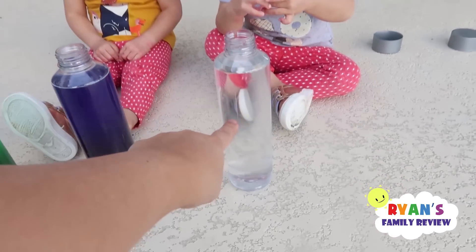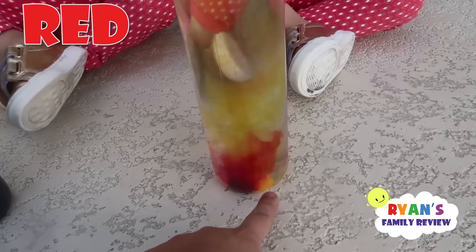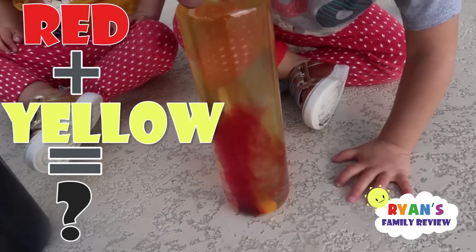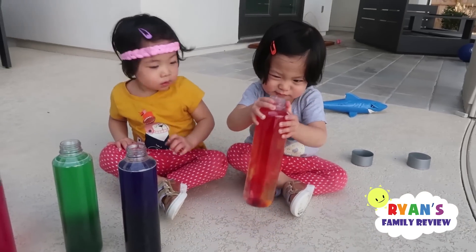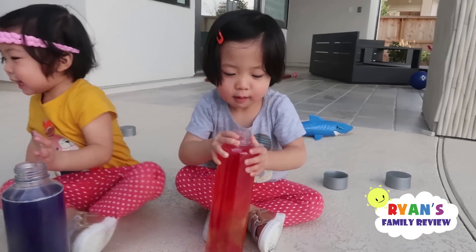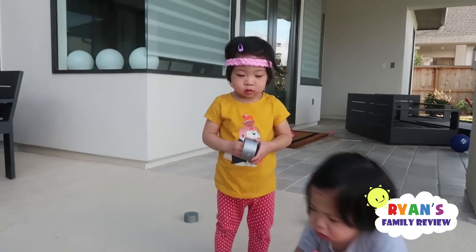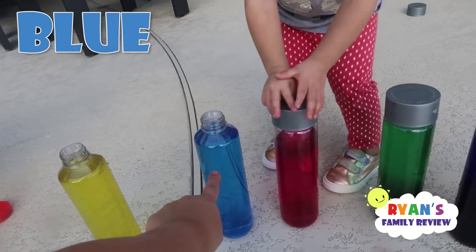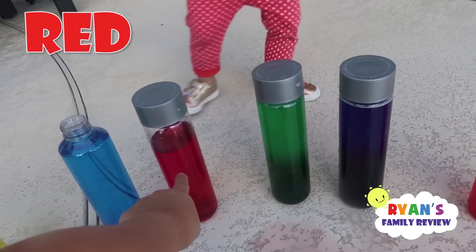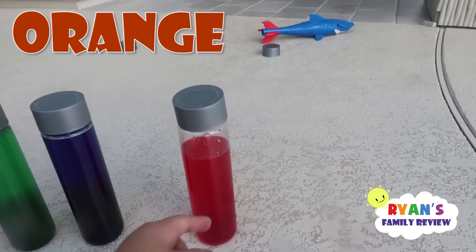Emma, you gonna put yellow inside? There you go. So Kate has red — red and yellow makes, let's see what color does red and yellow make. Gotta shake it, shake it. What color is this? Orange. Kate, what color is this? Orange. So again, this is yellow, blue, red, green, purple, and orange.